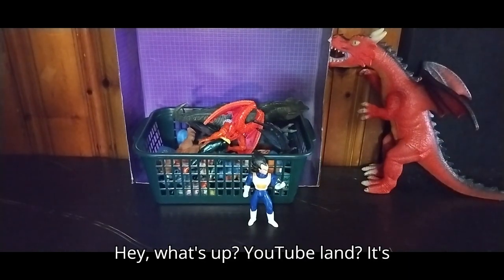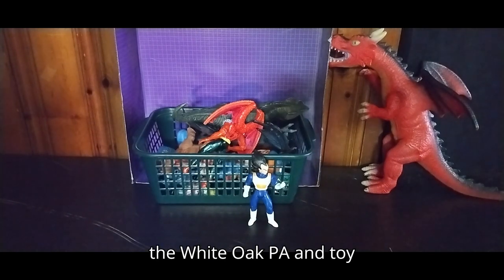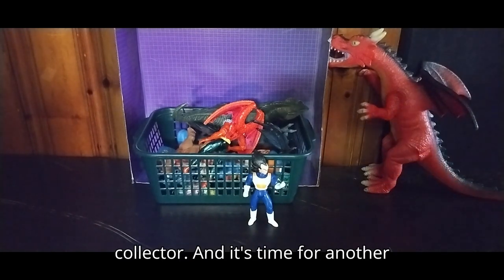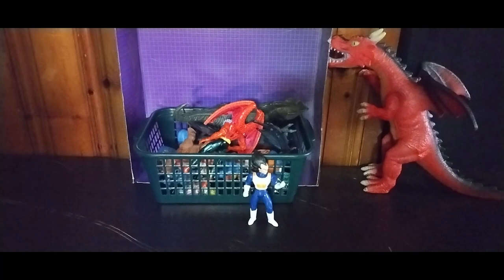Hey, what's up, YouTube Land? It's your boy Eddie Hill, the White Oak, Pennsylvania toy collector, and it's time for another Eddie Hill review. It's review time, people!